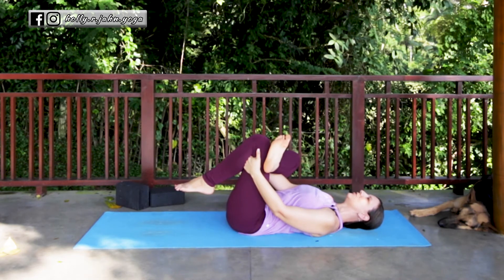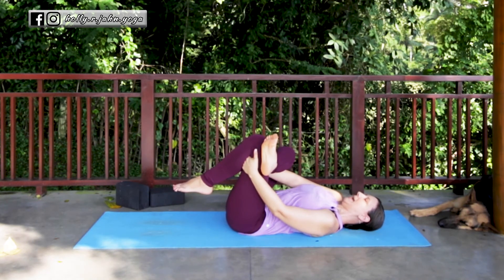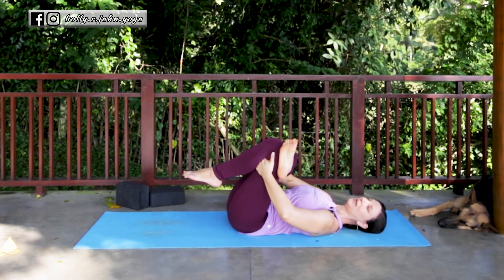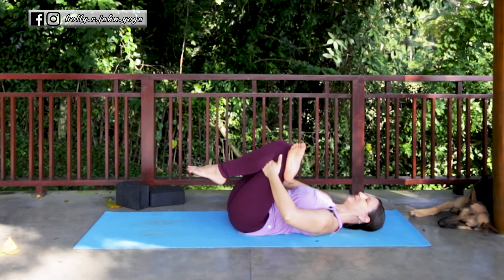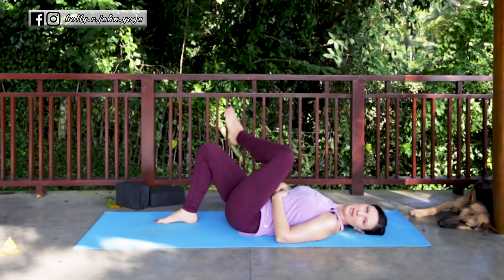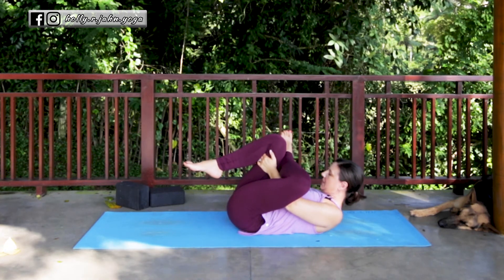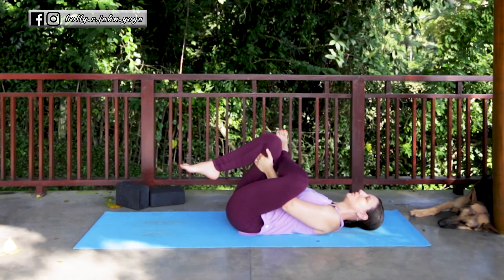If you feel a different sensation and it feels good, stay with it; if it feels bad, don't do that. To intensify reclined pigeon, use your right elbow against the right thigh as you pull your hands in towards your chest — this will increase the rotation of the right thigh bone to give you more sensation in the hip. From here gently release, untangle the leg, and switch to the other side. Be mindful that your head is supported; if there's tightness causing the head to lift up, bring a pillow or a block underneath your head for support.